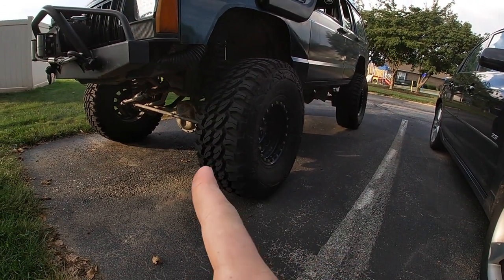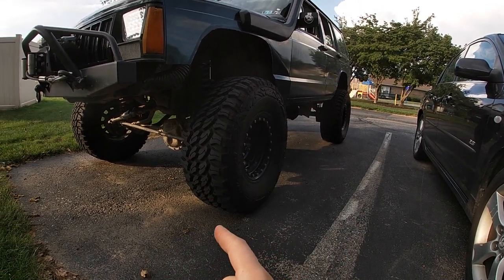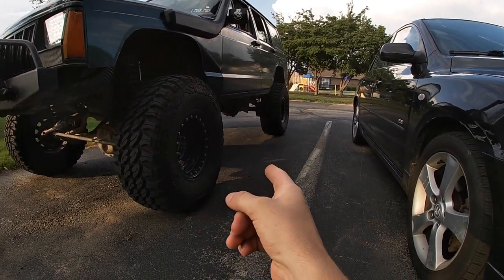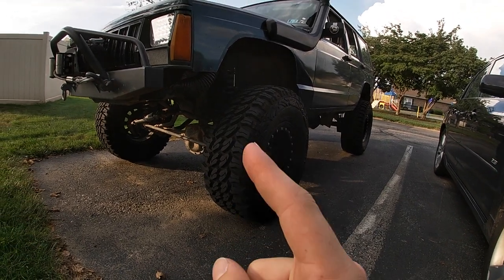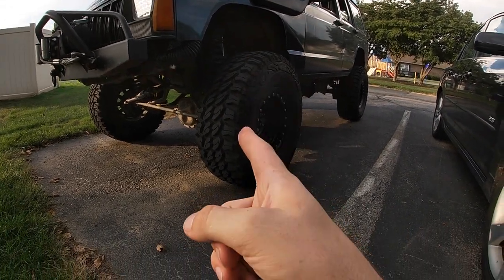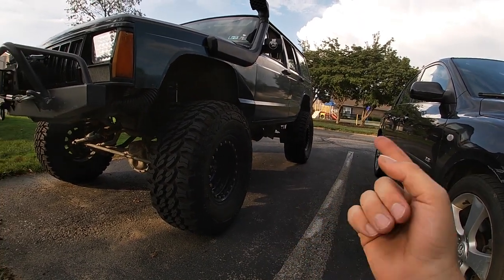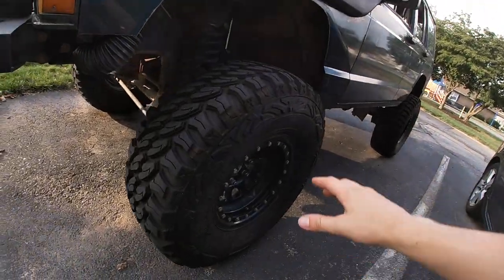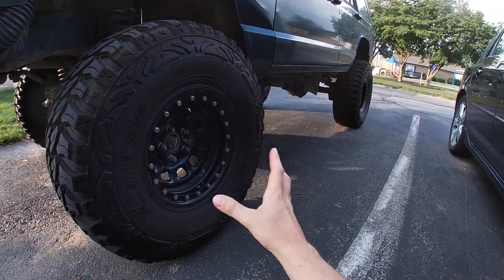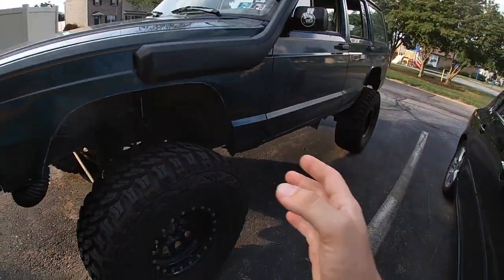Just a quick background on the Jeep: it is a 3.55 axle swap, so it's got automatic Jeep axles in it. If you did not know, the five-speeds come factory with 3.07 gear ratios, so we swapped in 3.55 axles out of an auto Jeep. The rear is welded. It is sitting on a four-and-a-half inch Rough Country lift with fixed lower control arms and stock upper control arms. In the rear there is a shackle and a three-and-a-half inch Rubicon Express full leaf pack. For tires we are running 33x12.50 Pro Comp mud terrains with Pro Comp wheels — I got them on a Facebook deal for 200 bucks. Quick rundown: it's a four-liter sport.